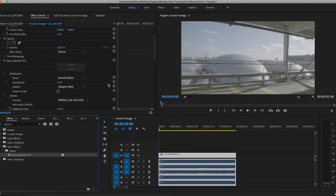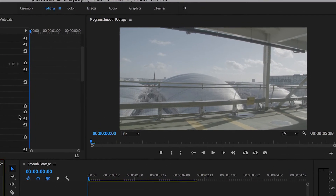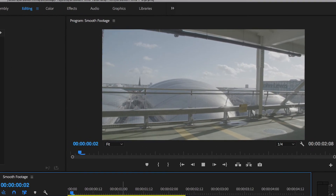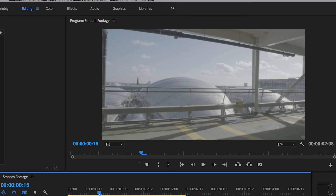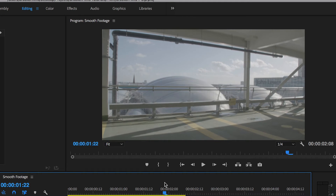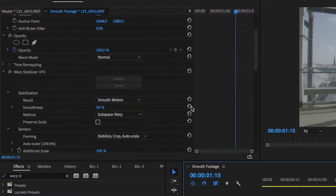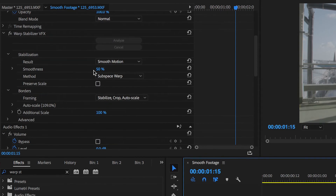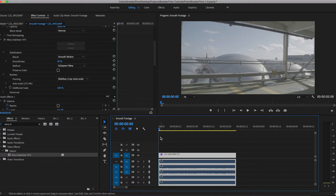The computer has now finished analyzing the shot and has applied the Warp Stabilizer effect. Let's watch that back quickly. Now already that is so much better, however there's a quick distortion just here — something weird happens over here. So we just need to adjust the settings ever so slightly to correct that. We're going to go back over to the Warp Stabilizer VFX and adjust the smoothness down to 30%, and we're just gonna watch that back again.